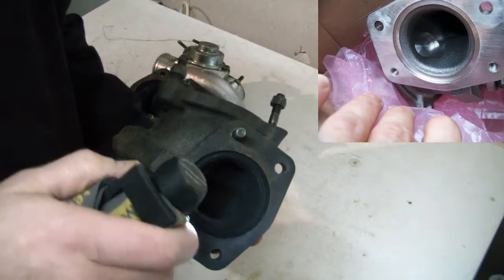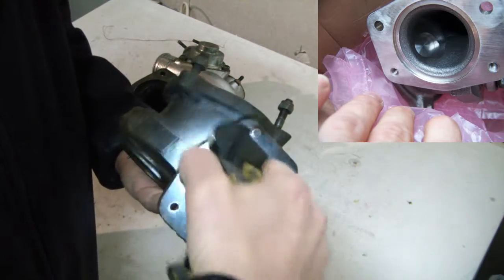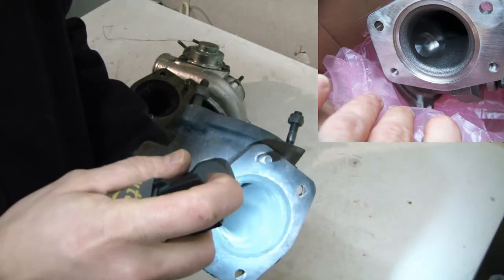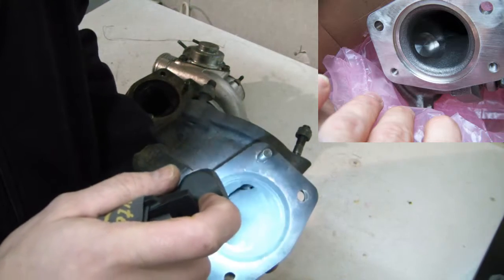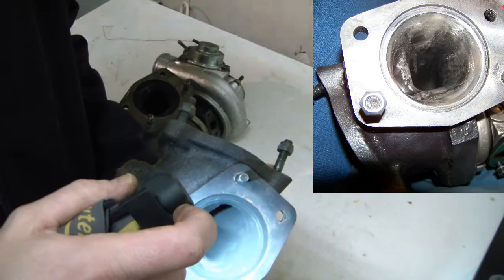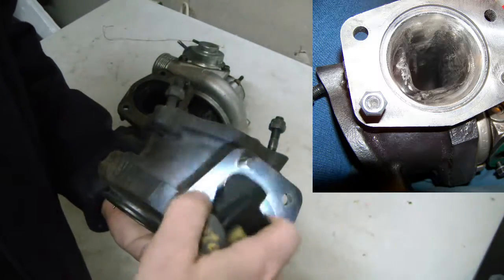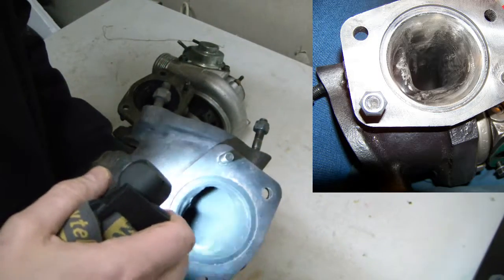One area you can focus on is where the exhaust first enters into the turbo — try to smooth that out as much as possible. You can open this area up a bit, but you need to match or go smaller than the diameter of your exhaust manifold in this area. Don't make it bigger than the exhaust manifold, just smaller.